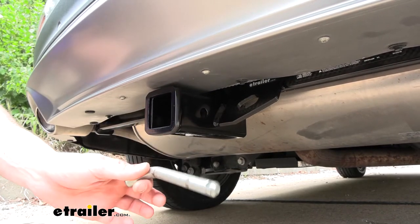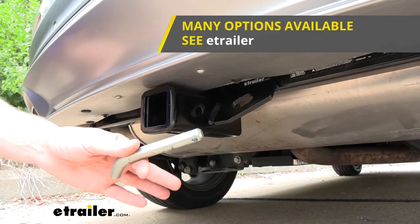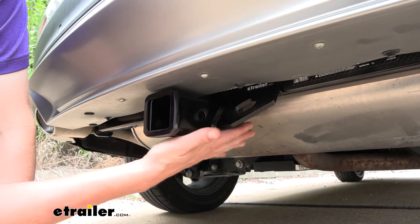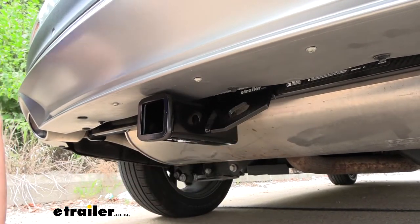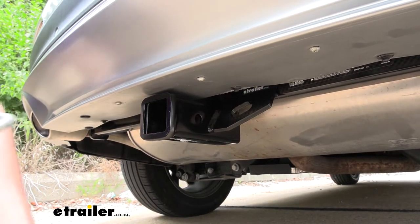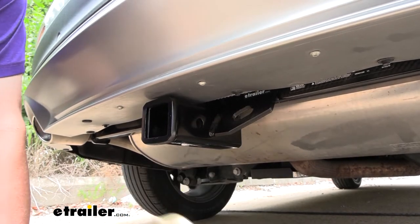One doesn't come included with the hitch but we've got plenty available here at etrailer, and I would recommend getting locking pins to protect your investments. Just behind that we've got plate-style safety chain loops at a diagonal angle, which makes them a little bit easier to access. The opening is a moderate size but should be large enough to accommodate most safety chains.